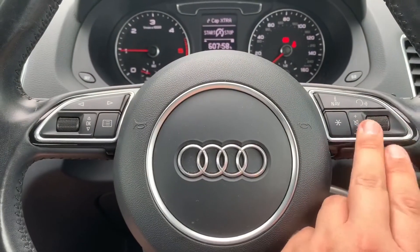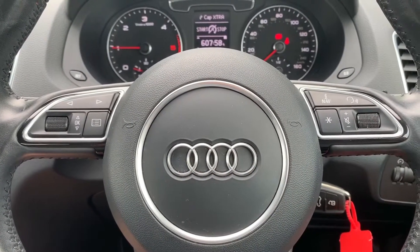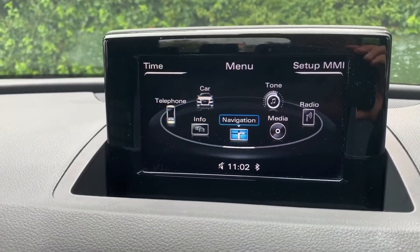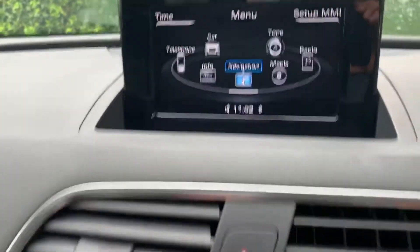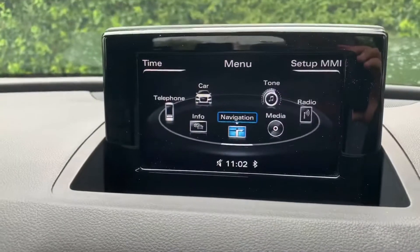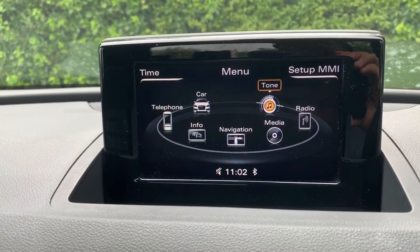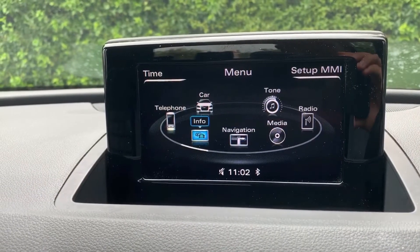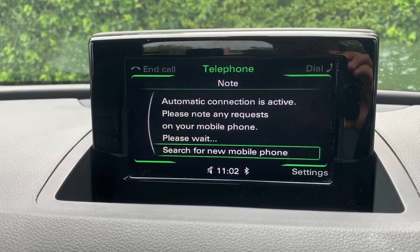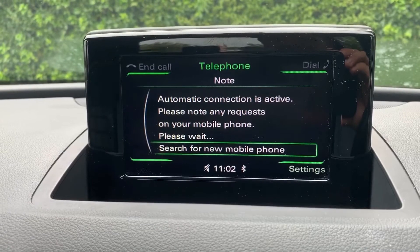On the right hand side of the steering wheel we have stereo and phone controls. The phone can only be used once you've paired it, and that is done using the screen in the center and the buttons here to activate it. You can rotate to whatever you want to highlight and enter that menu — for example, go to telephone, or press the telephone button on the stereo unit itself to go directly into that menu.